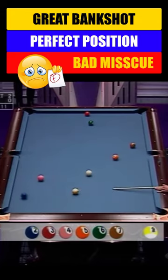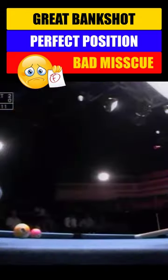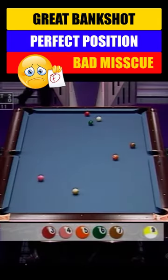He may be banking the two. He's going cross corner. Nice shot. That's a great shot.